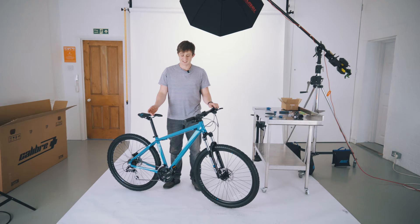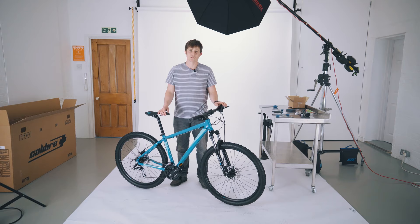So that's our new bike built up and ready to ride. It's worthwhile doing the M-Check before you go on each ride, just to make sure it is as it should be. Thanks for watching.